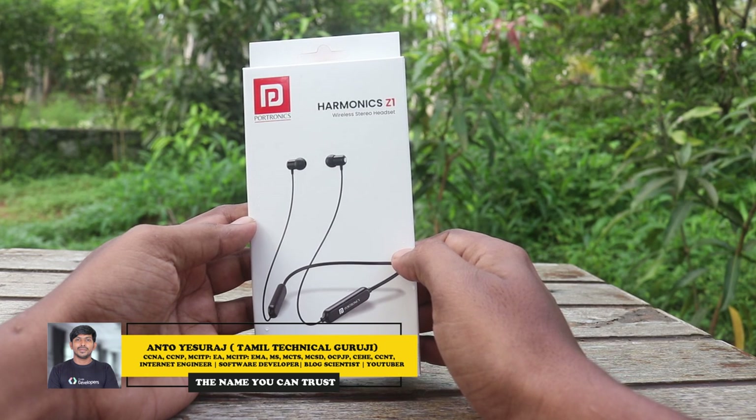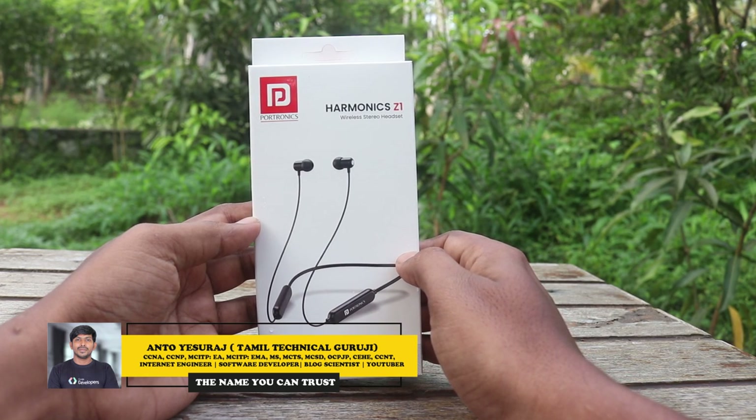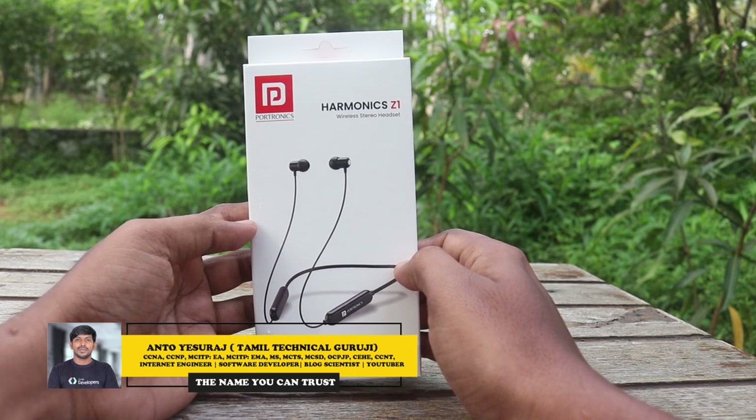Hello everyone, I am Tamil Technical Guruji. In our channel, we will unbox a neckband from the offline market.